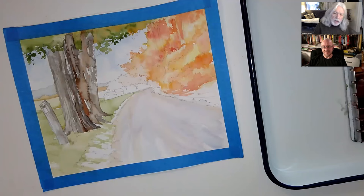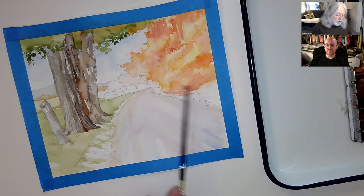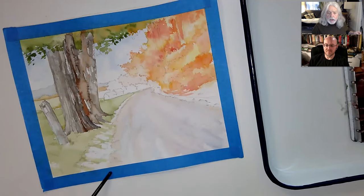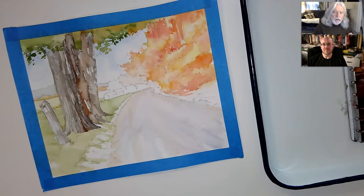We are continuing on our little fall scene here — not false scene, but a fall scene. I'm going to continue from where I left off, starting over here, getting some color in around the edges on this side, and maybe kind of dirty up the road a little bit. I'll use one of my very highly specialized brushes. I think it'll be very helpful to this scene. Let's get started.